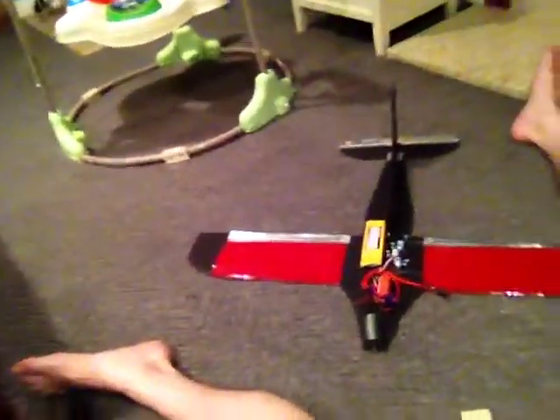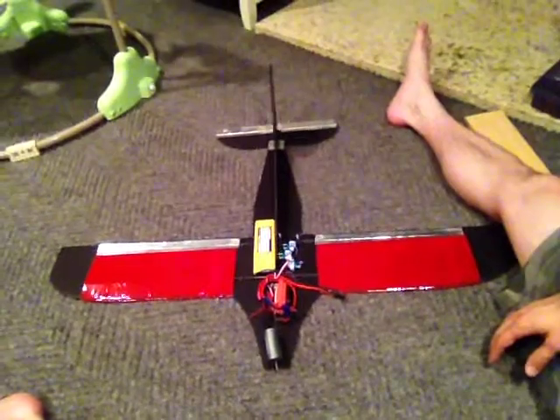It's a pylon racer design from a guy called Mikey's RC. He designs these things and they're simple — cut them out of the foam core that you use for science experiment displays. He puts the PDF plans online for free, and you can just print them out and make your own plane for the cost of foam core, which is like five bucks.